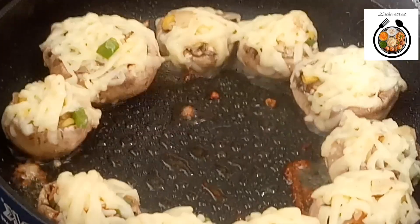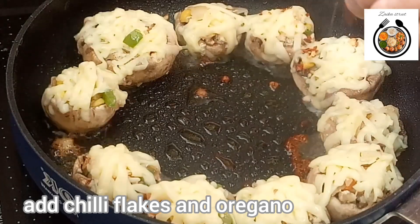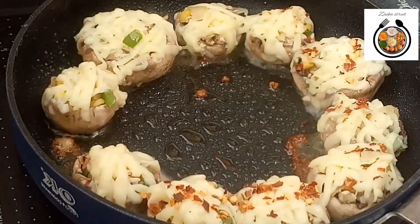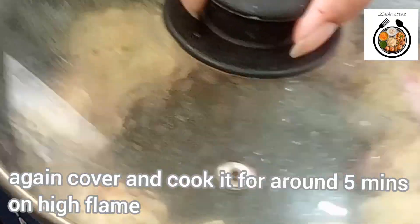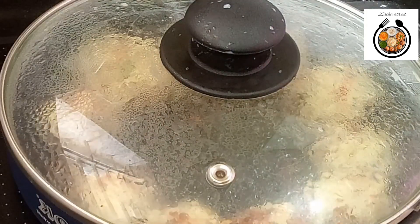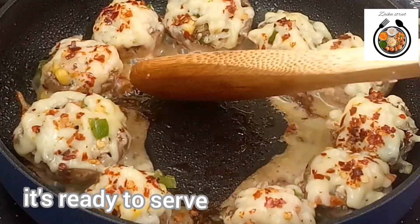Cover it and cook it on high flame for 5 minutes. After 5 minutes, open and check. Now we will sprinkle some chili flakes and oregano on top. Again cover it and cook for 5 more minutes on high flame. After 5 minutes, let's take it out and serve it.